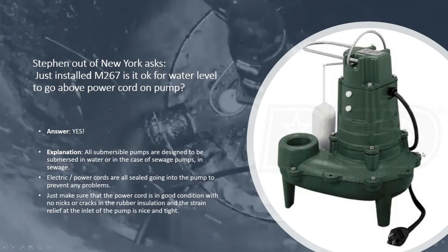Before you install it, check the whole pump out really well for any damage — around the pump, around the power cord, around the insulation the whole length of that insulation, and the strain relief going into the pump with that power cord. Make sure that's nice and tight.